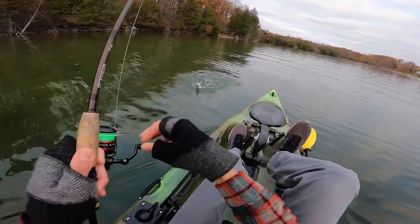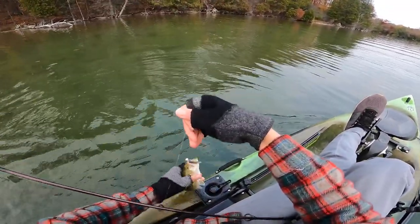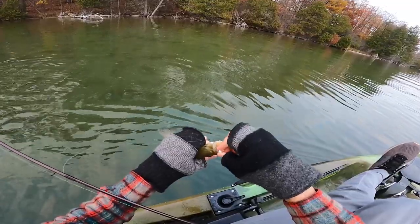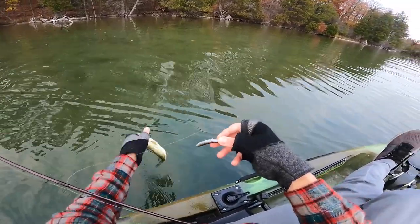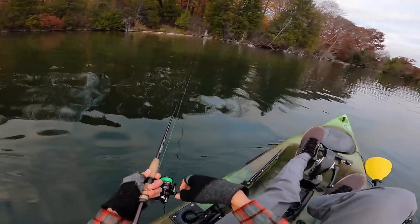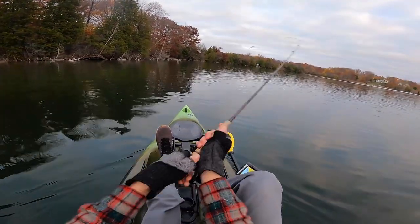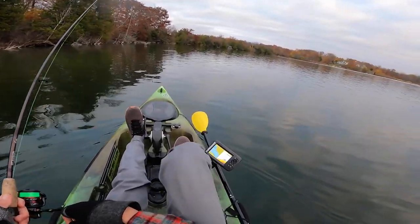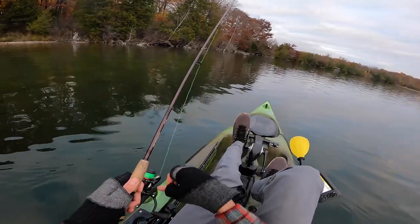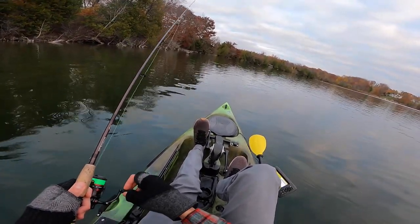There's a fish — look at that little bruisey boy. Just another little dink, but I haven't caught a fish in a while so it feels good. It's kind of cool that I have the lake all to myself. Usually this lake gets a lot of pleasure boaters, and once it starts to get a little colder, those pleasure boaters go away — no more jet skis. For those who've been watching my videos for a while, you know that my arch enemy is a middle-aged man on a jet ski, oftentimes wearing jeans.